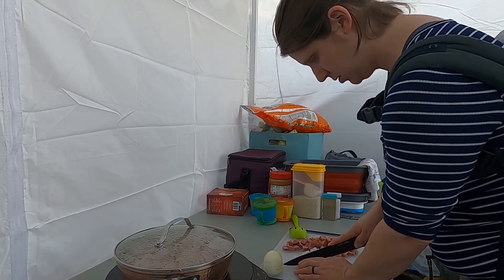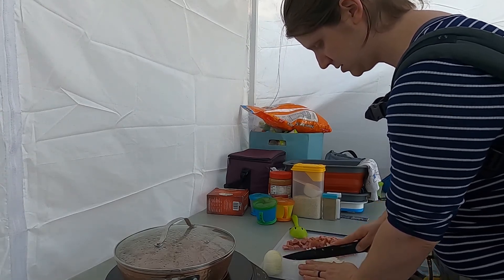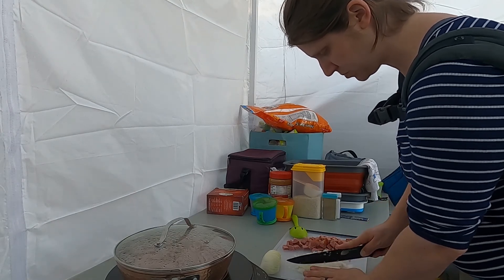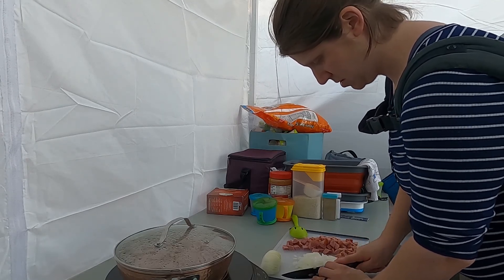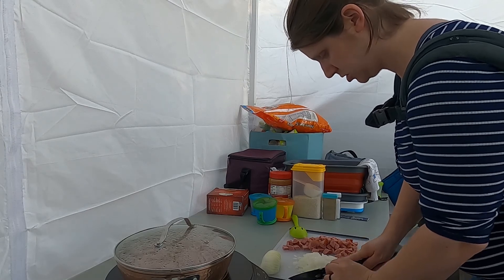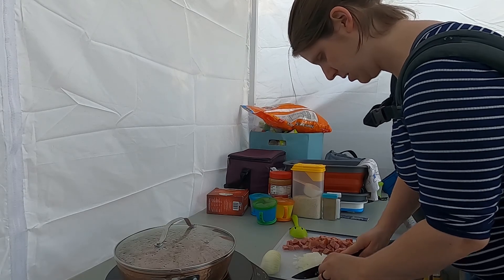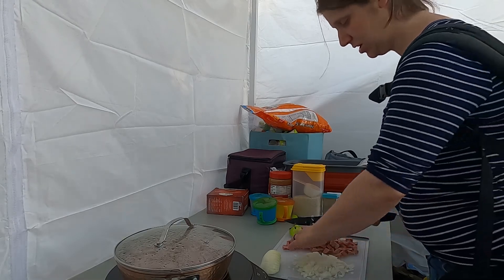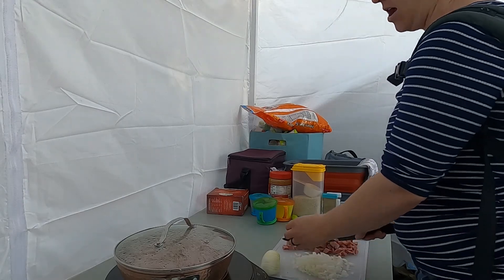I dice my onion really, really fine. For us, that's more of a personal preference — we've got some non-onion-loving people in our family, so I make mine super, super tiny. My mother-in-law, who taught me the recipe, uses hers really chunky because her and Pop really like having chunky onions. So it's really just a personal preference.